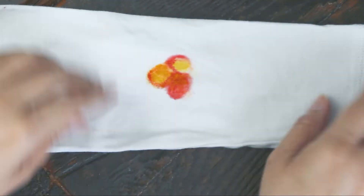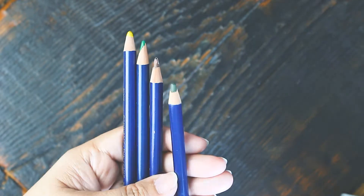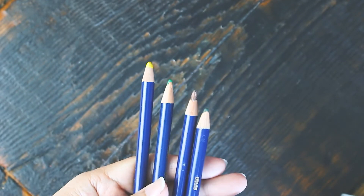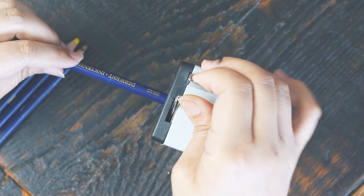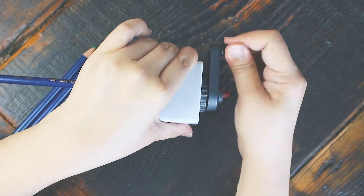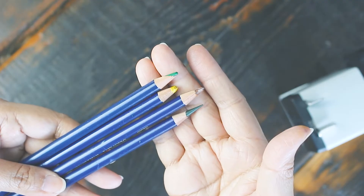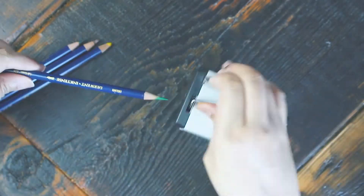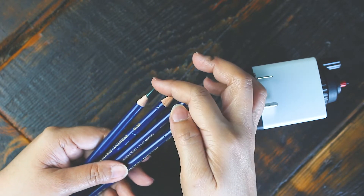Moving on to the last test. I looked through my old set of Derwent Inktense and noticed a few seemingly off-center cores. Check out these green pencils — there's more wood on one side and more lead on the opposite side. I wanted to see how off-center the leads are and test if this will continue to pose a problem as I sharpen. I also want to test how fragile the cores are — do they break as easily as Prismacolor leads? I'm not going to be gentle with these pencils — I'll crank my sharpener the usual normal way I do with my graphites. With one try only, I managed to get a sharp point in these pencils. None of them broke, none are wobbly either. Everything's just perfect!